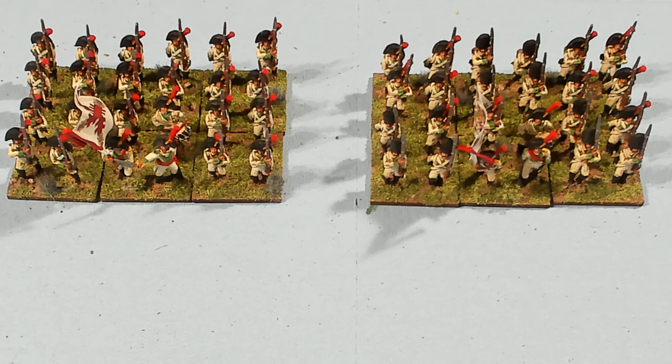I've got both of the units painted and I wanted to show you what they look like after they were put together and painted. There wasn't any putting together except for the standard because they're one-piece models.